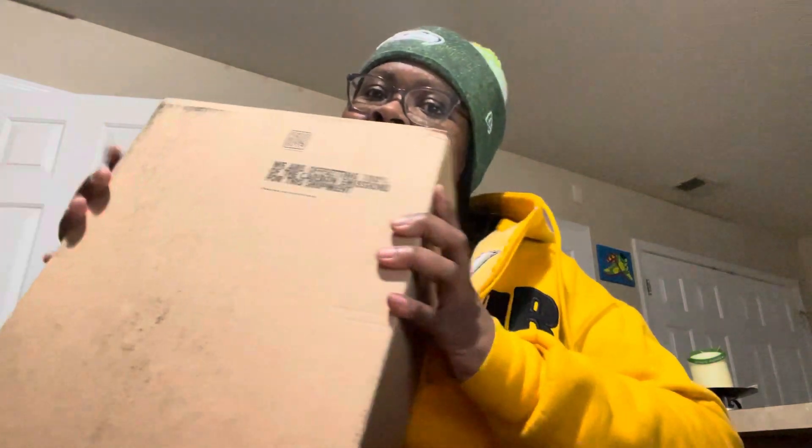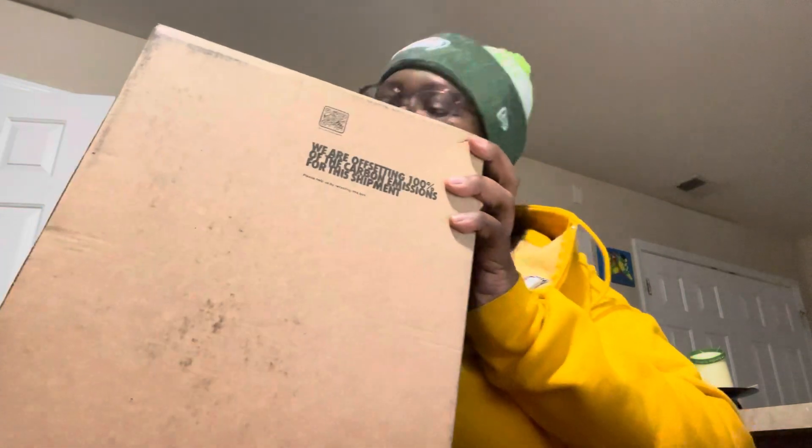All right, here goes the box. If you look in my community post you'll see what this is talking about. Straight from Nike — well, from the sneakers app.